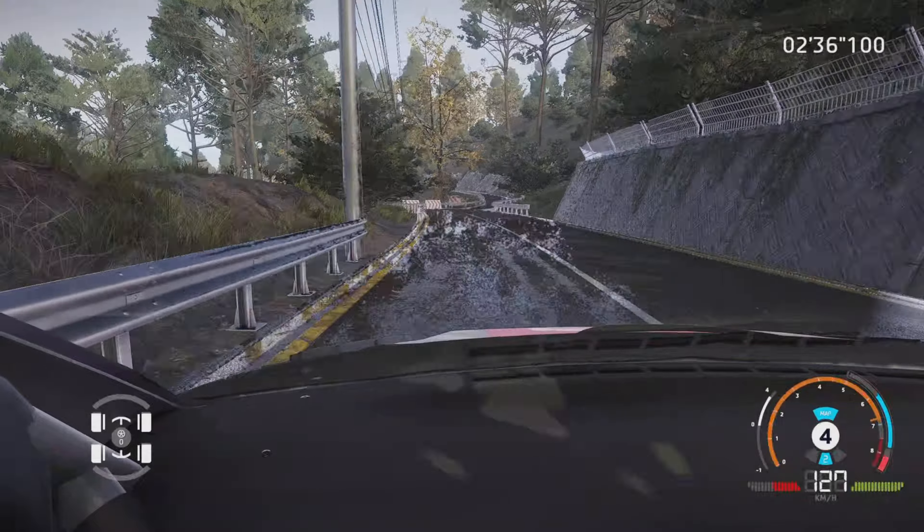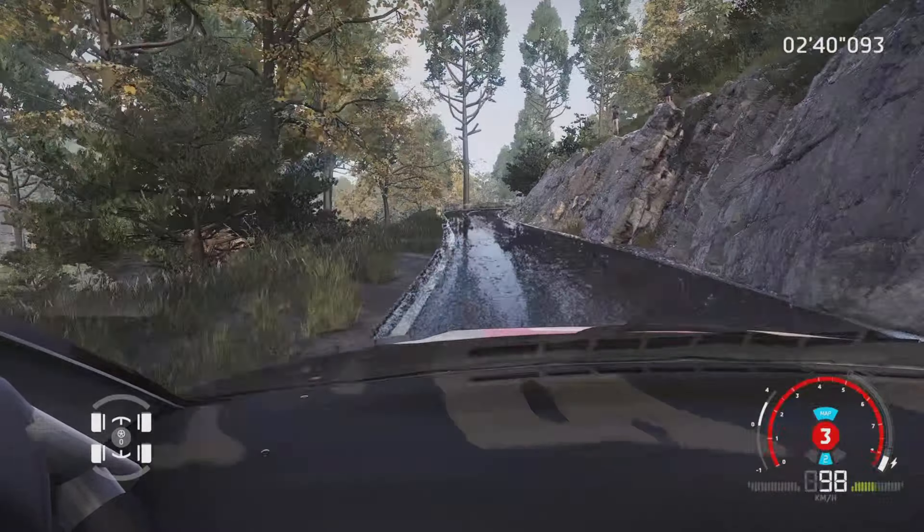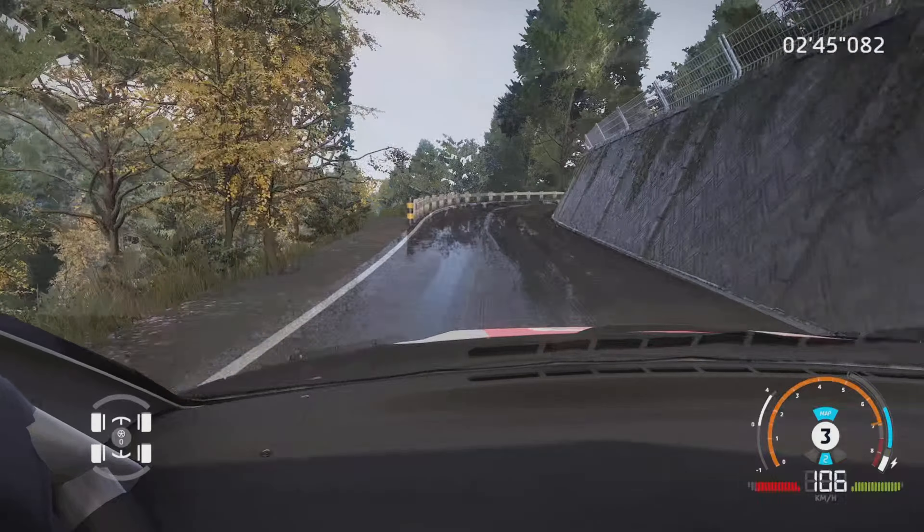Et gauche 5, mi-long. Et droite 3, petite corne, dans gauche 3, tenir, 50 m. Frein droite 3, ferme, et gauche 2, mi-long, tenir.